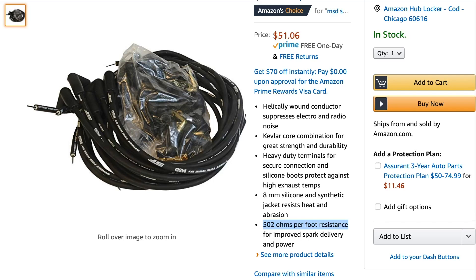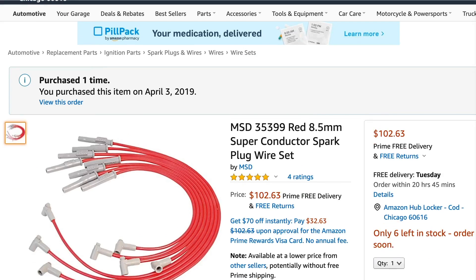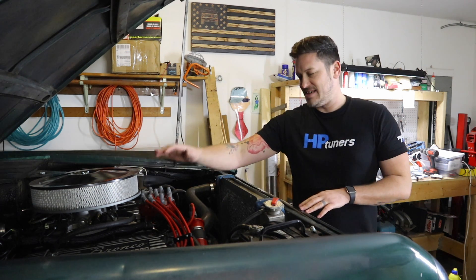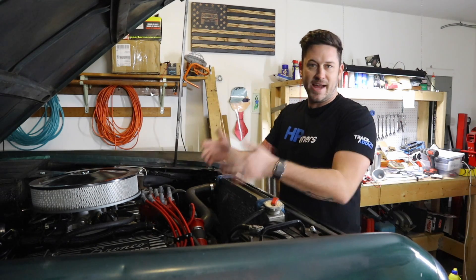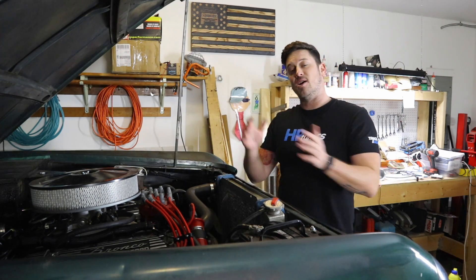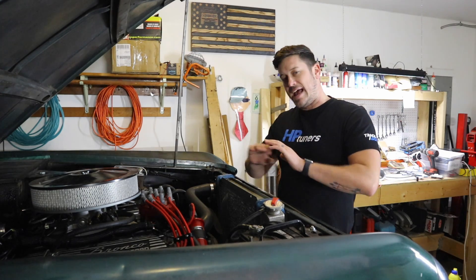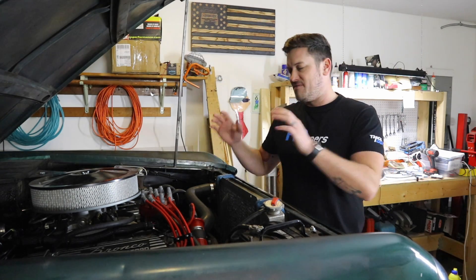To get less resistance you have to pay a price. These are the wires I'm currently running on my Bronco — I just bought them back in April — and these have 50 ohms per foot for superior spark. I highly recommend these spark plug wires. There's a link in the description below. These are recommended by Edelbrock and fit within the parameters Edelbrock said was an acceptable wire. They're super low resistance, really great, and I haven't had a problem with them. They're a little bit long for the small block Ford 302, but all in all I've loved having them on there.